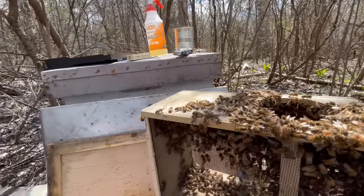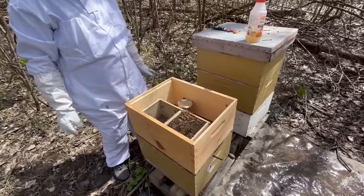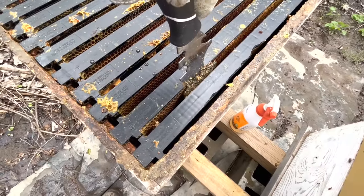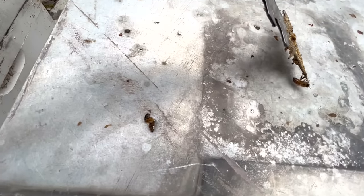There's a ton who aren't in the hive yet. We'll make a temporary home. Now you guys need to make your way into the hive, okay? Go take care of that queen. Come on. Yeah, that's not your hive — you need to go in this one. That one's yours.